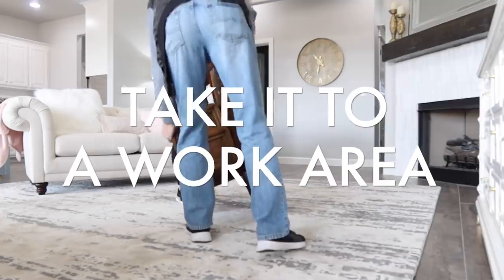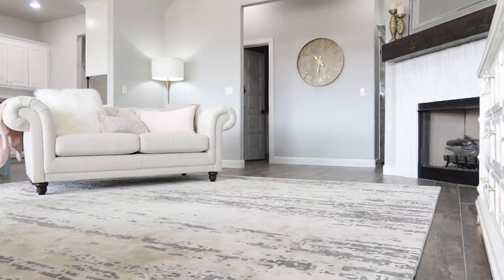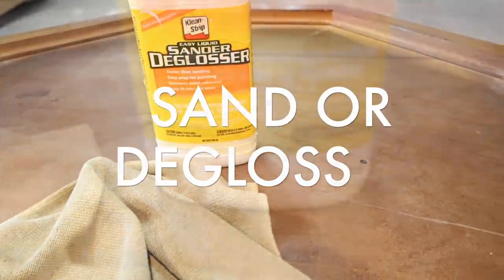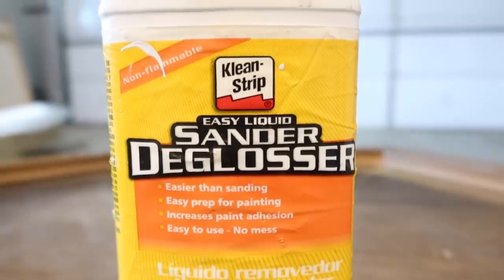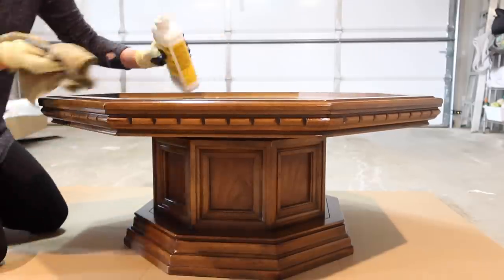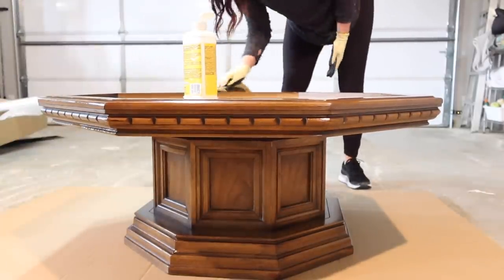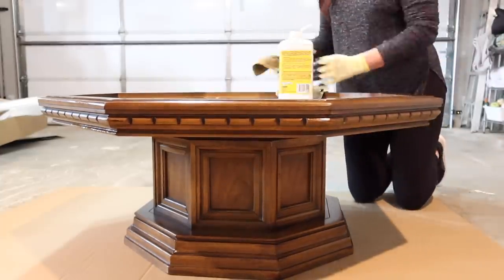The next step is to take it to your workspace. Sometimes I do this outside if weather permits, but weather's not on our side right now, so we're just going to take it out to our garage. Now it's time to start prepping your piece — this is really important for how well your finished product looks and how long it's going to last. Make sure you sand it or degloss it. I have this liquid sander and I swear by it. On a piece like this with so much detail it would be really hard to sand inside all those nooks and crannies. This is also great if you're repainting kitchen cabinets and don't want sanding dust everywhere. Just make sure you ventilate really well.